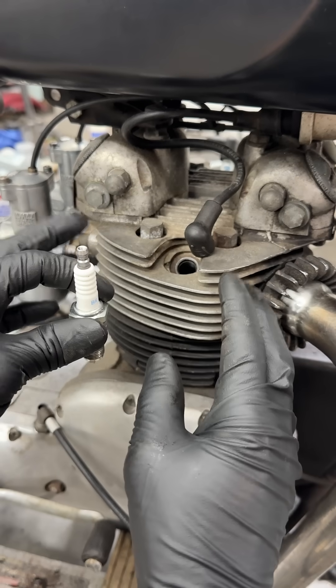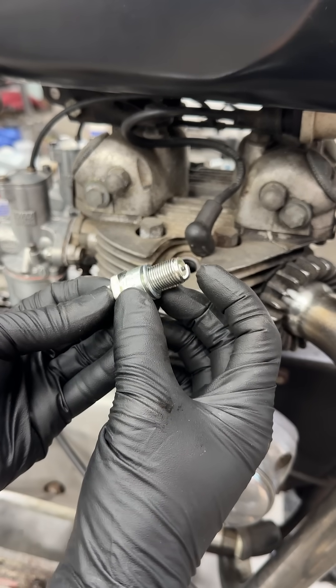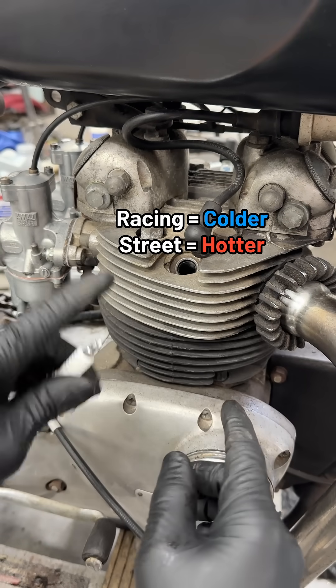A common myth is that the heat range influences the temperature of your engine, but it really only describes how hot or cold the tip of the plug runs. Just remember, you always want to run the coldest plug that doesn't foul.